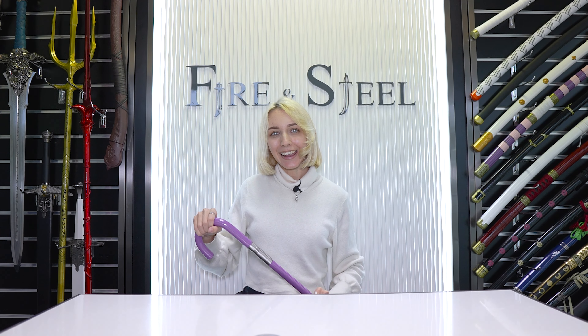Thank you guys for watching. That's all the swords I have to show you from One Piece. I hope you enjoyed. Don't forget to like, favorite, share, and subscribe. And if you want to check them out or any other swords, you can find us in the description or online at fireandsteel.ca.